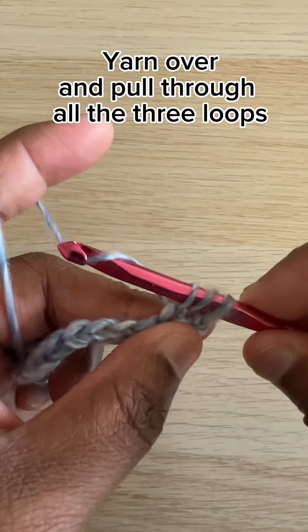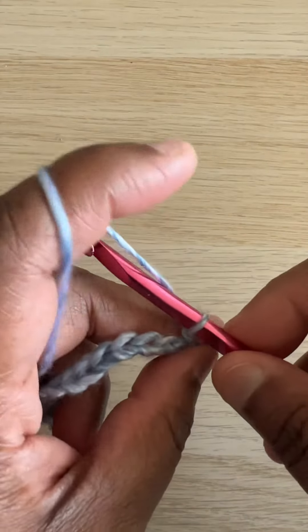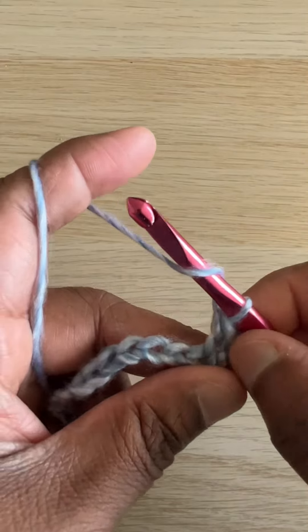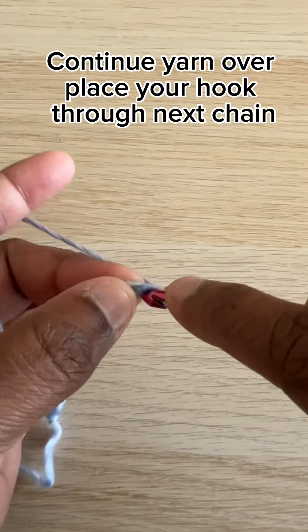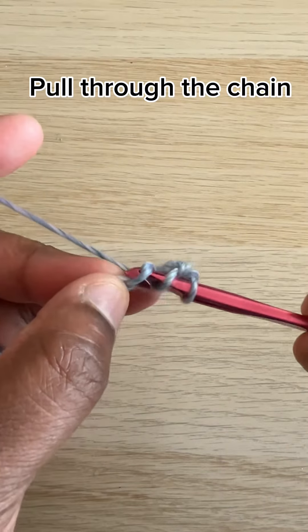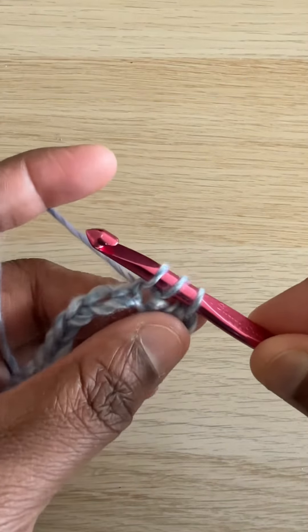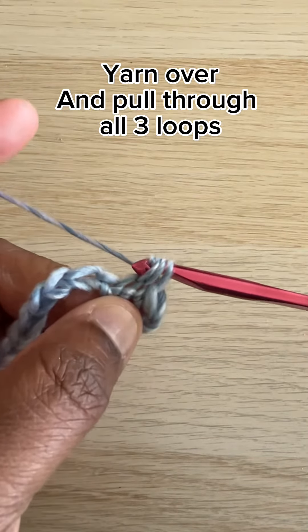Yarn over and pull through all three loops. Continue — yarn over, place your hook through the next chain, pull through the chain, yarn over and pull through all three loops.